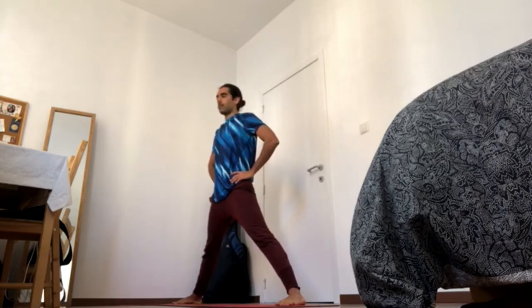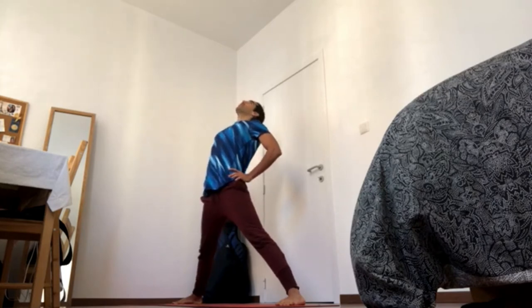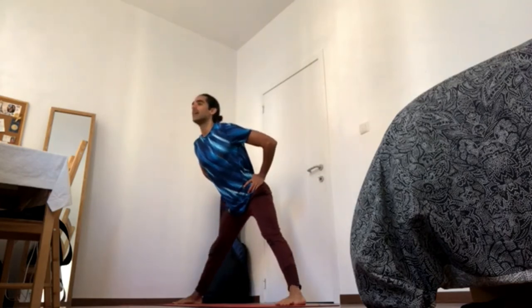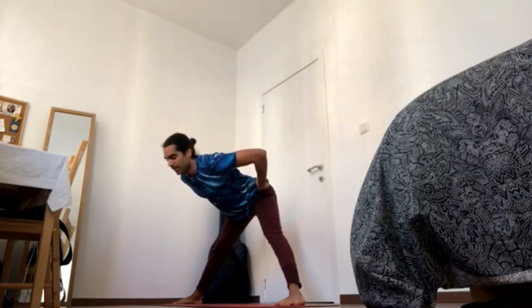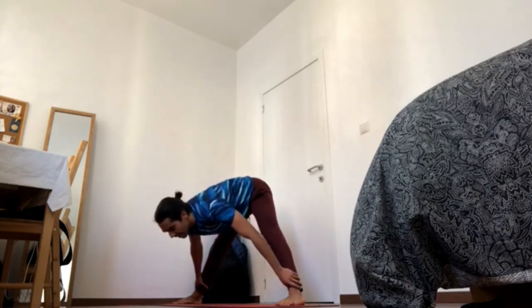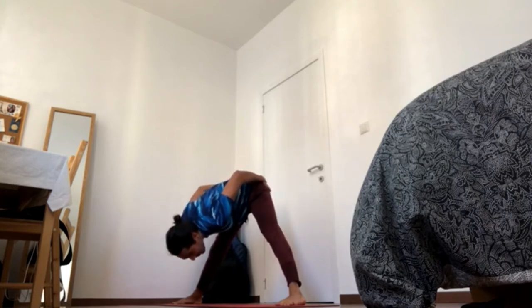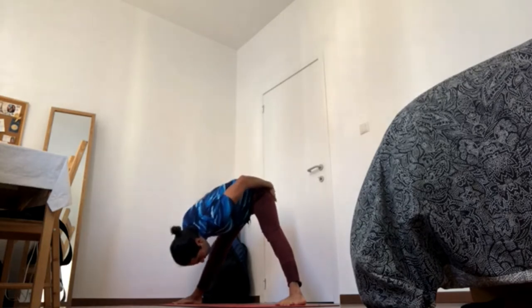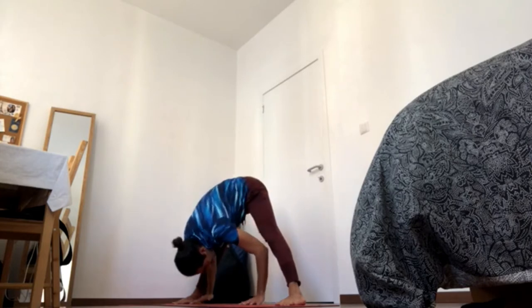From here you can do different variations: you can inhale and gaze up, bring the chest up, the back of the heart up, to add a backbend — or you can exhale forward. If you're going forward, keep having that backbend at the lower back, because that will allow you more access in your forward fold, as you're turning the tailbone back and up, backbending the tailbone, which gives you more access for the lower belly coming in and towards the ground.